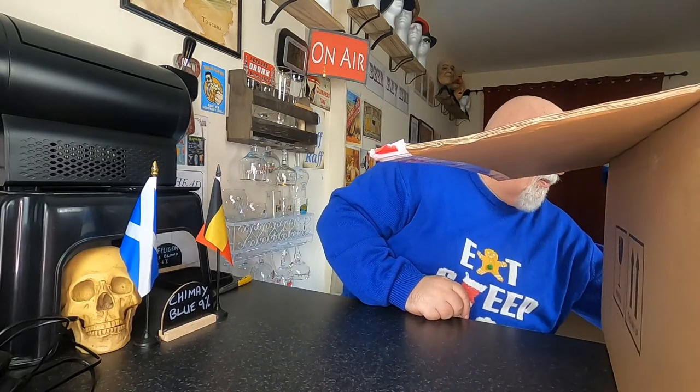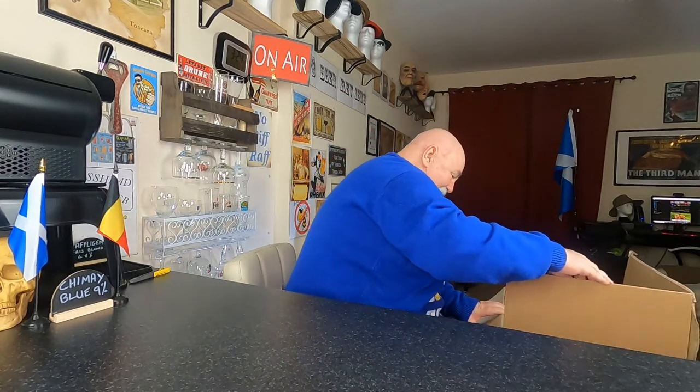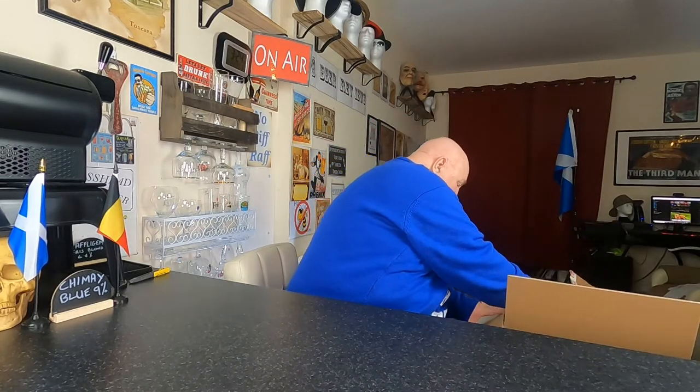Delivery note. I'm going to move this box — is that a bit better? Now then, what have we got? It's very well packaged. My goodness.